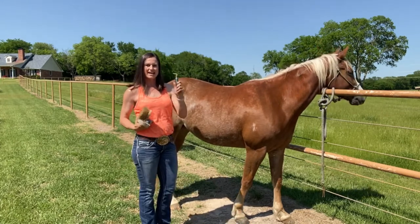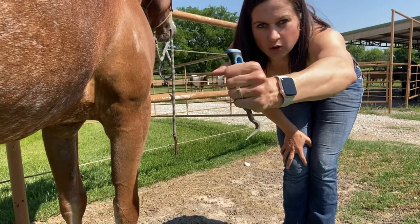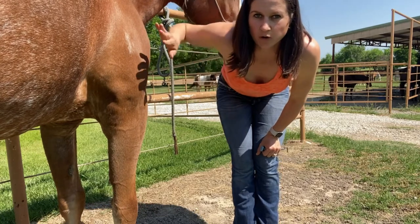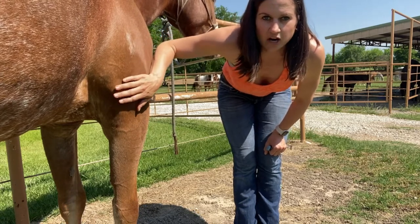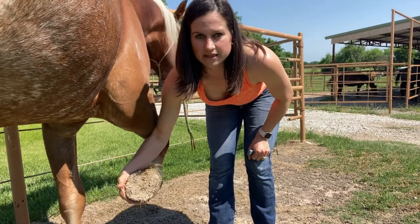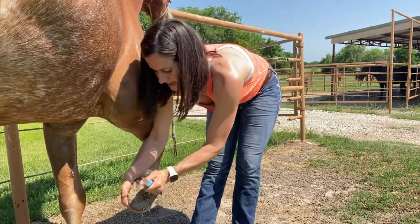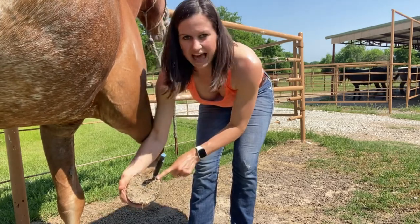Next up is going to be the hoof pick. Here's where you want to start: when you hold it, we are going to hold our knuckles or fingers away from the pick. Now we are going to slide our hand that is closest to our horse up at the shoulder — this is the cue telling her to pick up her foot. There she goes. Immediately when the foot comes up, you are going to put your hand around the hoof.